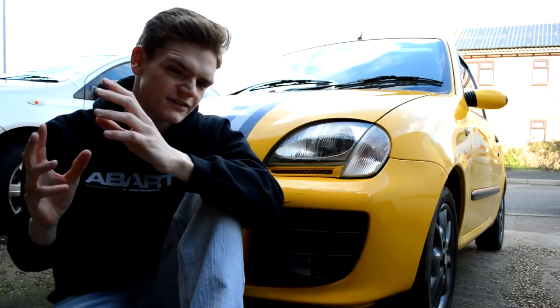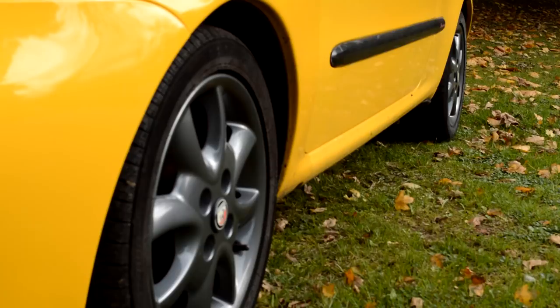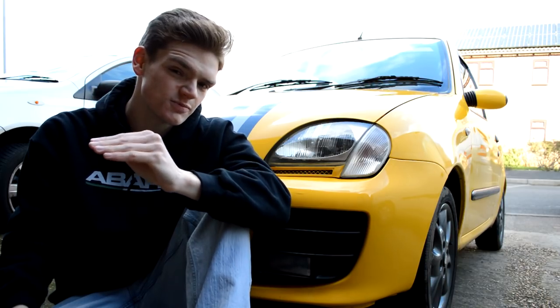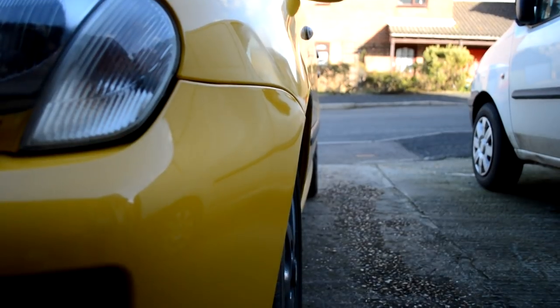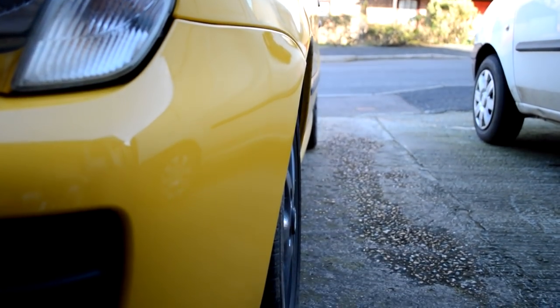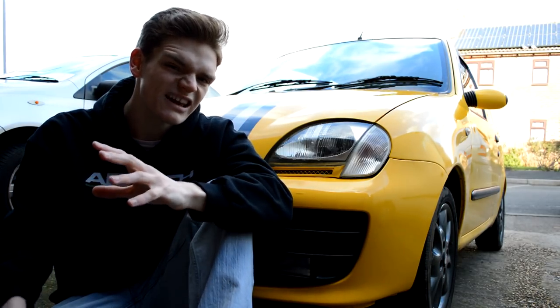A few months back, when I added the 14-inch Abarth wheels to my car, I massively improved the look of it. However, because they're essentially factory wheels on the Cicento Sporting Abarth models, and manufacturers aren't too keen on flush fitment, the wheels are quite far into the arches. I particularly noticed when filming at Beachy Head that the car looked a little top-heavy because the wheels were too far into the arches.